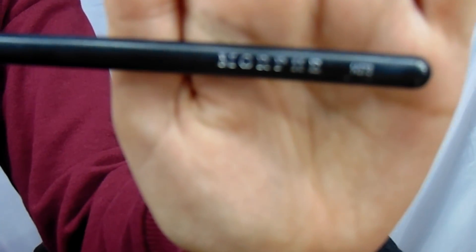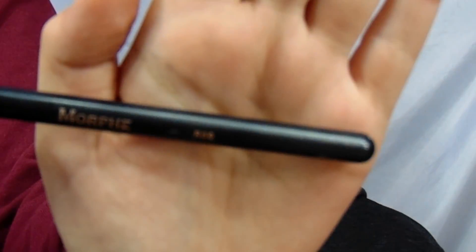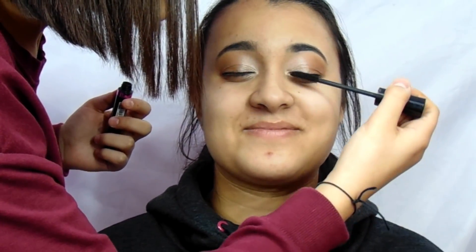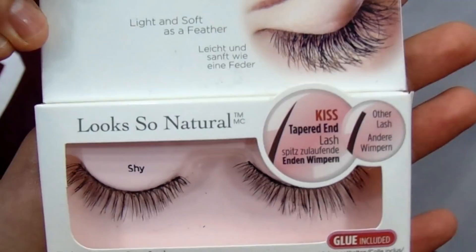Then I grabbed the M517 brush and the shade Low Blow from the Heat palette and put it in the outer corner just to deepen the shade a little bit. Then I grabbed the Skinny Liquid Liner from Revlon and gave her a very thin line of liner and a very small wing. I applied the Definitive Mascara from Masauda Milano onto her lashes. For lashes, I used the Kiss Lashes in the style Shy.